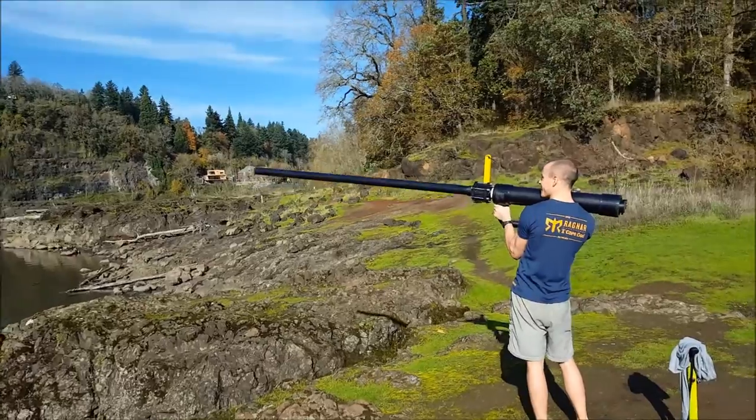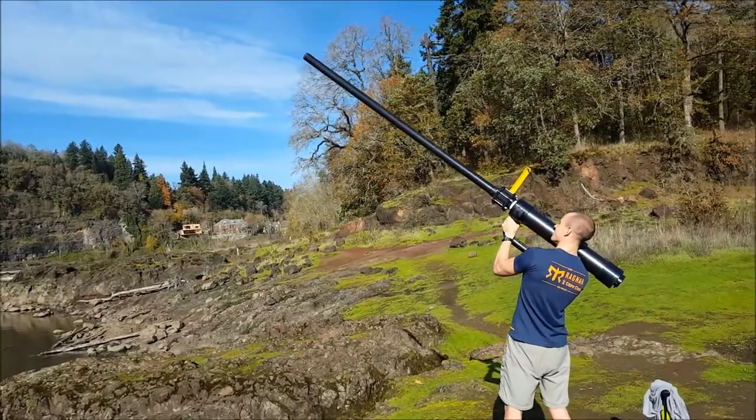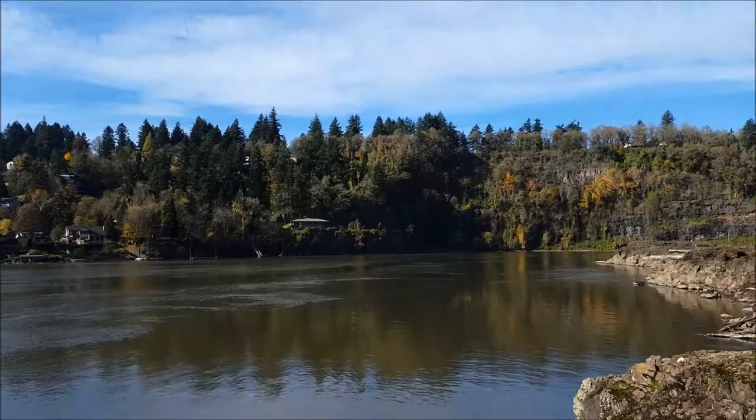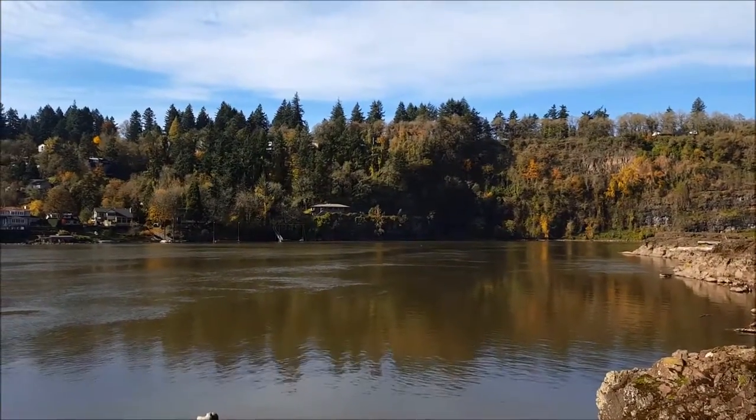Is it recording? Yeah. Nice. I saw it, it looked like this — it was really nice.